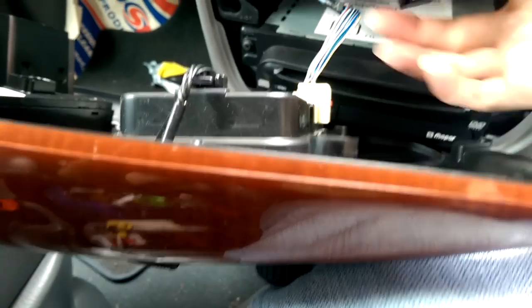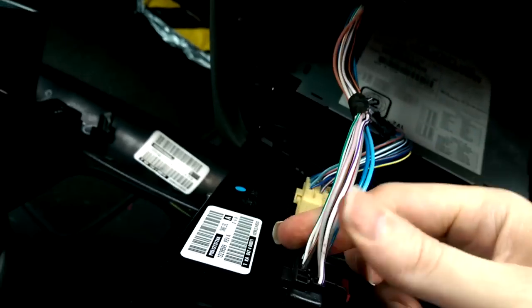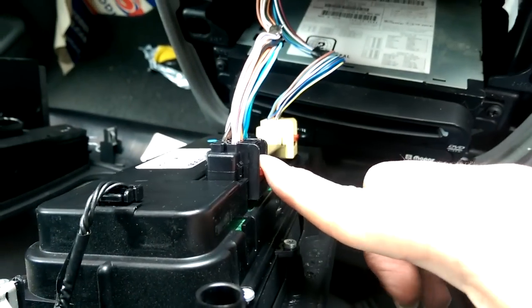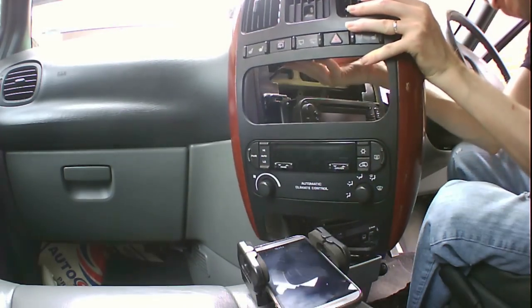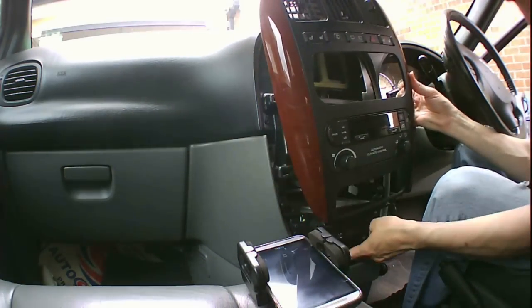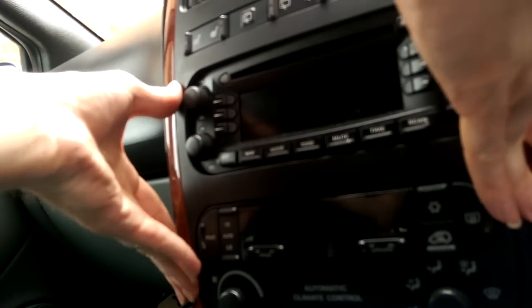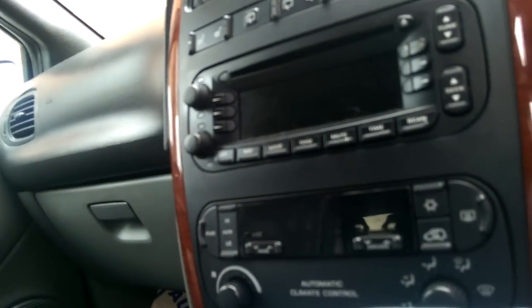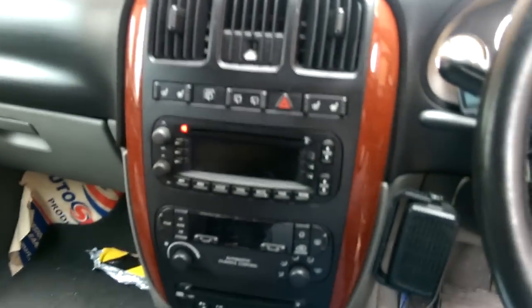Now we can bring the main panel back in. The connector pushes into place, then put the locking clip down. Don't forget the third one that sits in at the top. Finally, to push the fascia back into place, just line it up, clip each side in, and then just put the four retaining screws back in and you're all done.